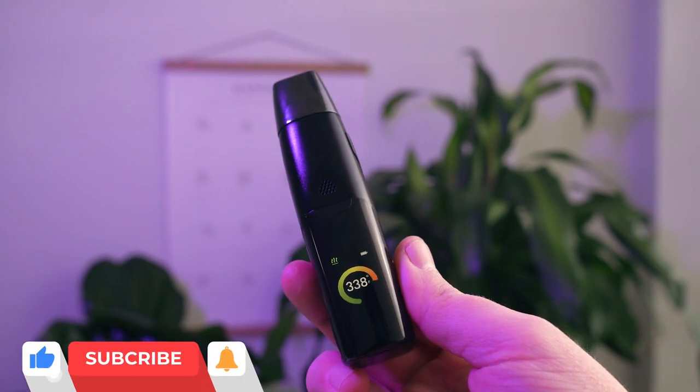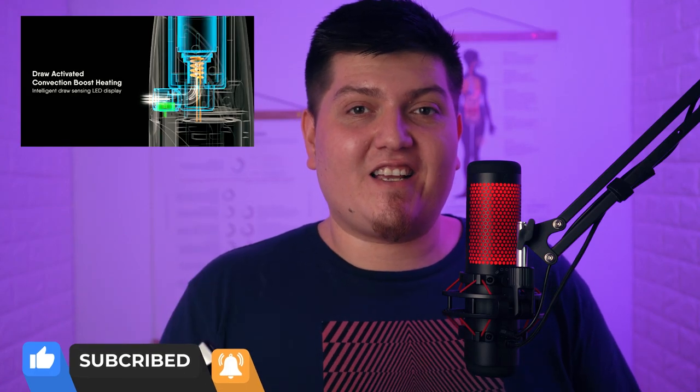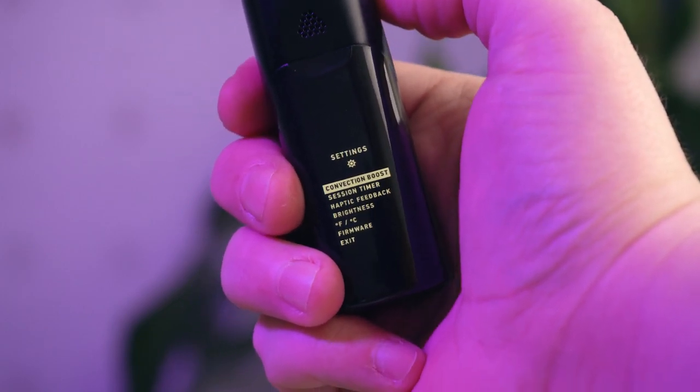Once you've got your temperature selected, press the power button twice fast to start heating up your oven. It takes about 20 seconds to reach max temperature from a cold start. The Elite 2 is a hybrid vaporizer that uses a mix of conduction heating and draw-activated convection heating. The convection boost does provide better, higher-quality vapor than the original Elite, but it takes a little longer than 20 seconds to really get your session started with thick, heavy vapor.